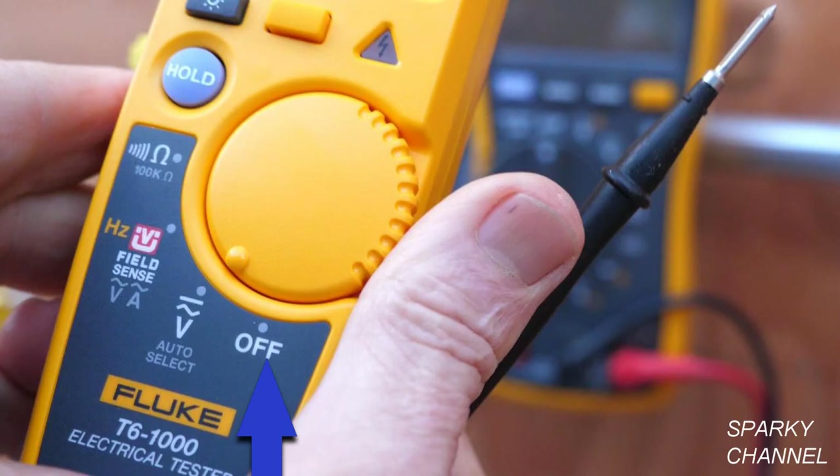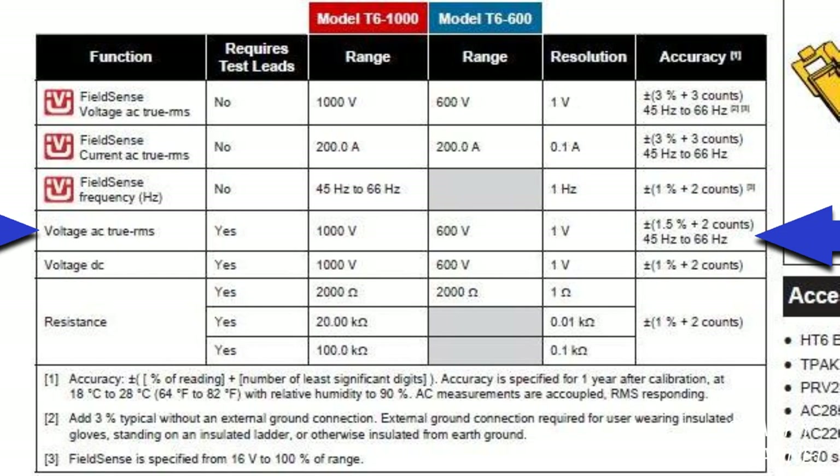This is the off position on the dial, and this is the AC and DC position which is used when you are using the leads to make measurements. This tester is more accurate when using the leads, as seen in the manual.